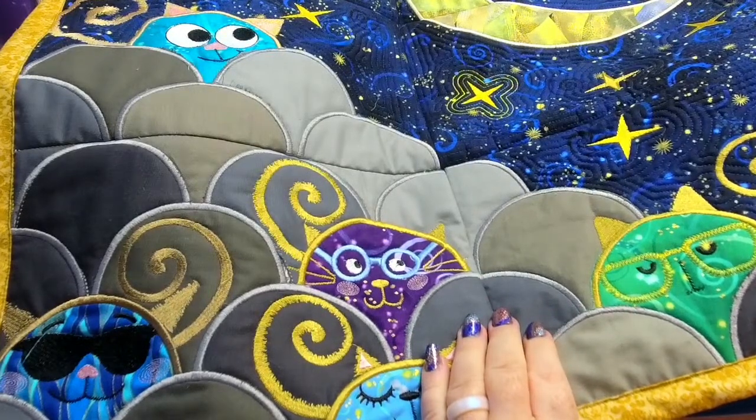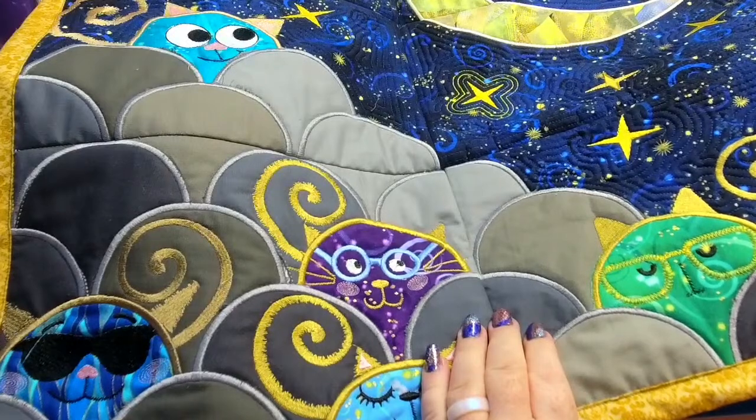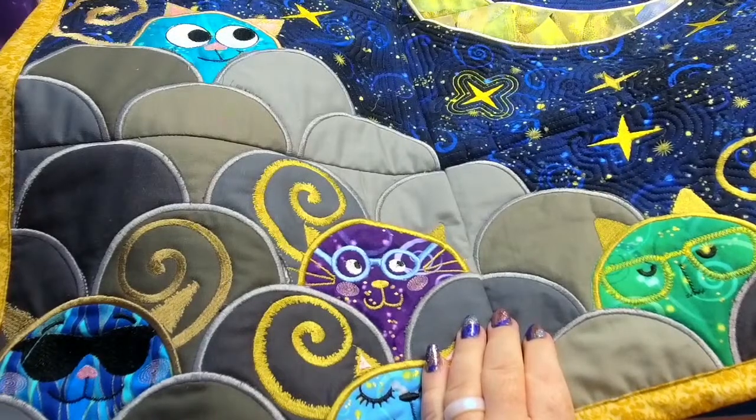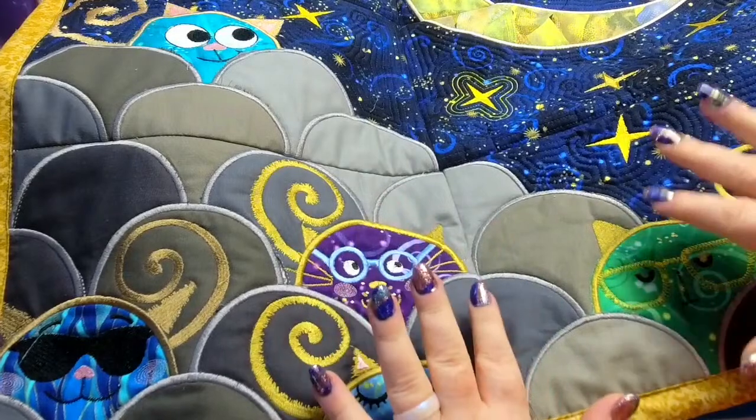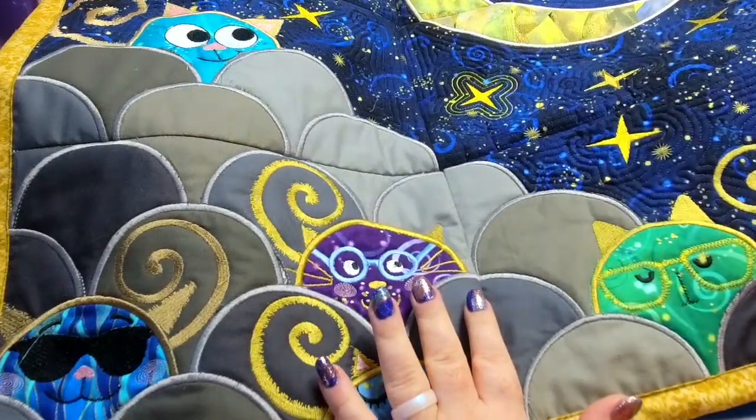We've got lots coming up and I'm going to give you guys a sneak peek. Everyone's saying hello — Karina, hello; Misha, hello; Susan, hello. It's awesome. So this is the Midnight Cats.